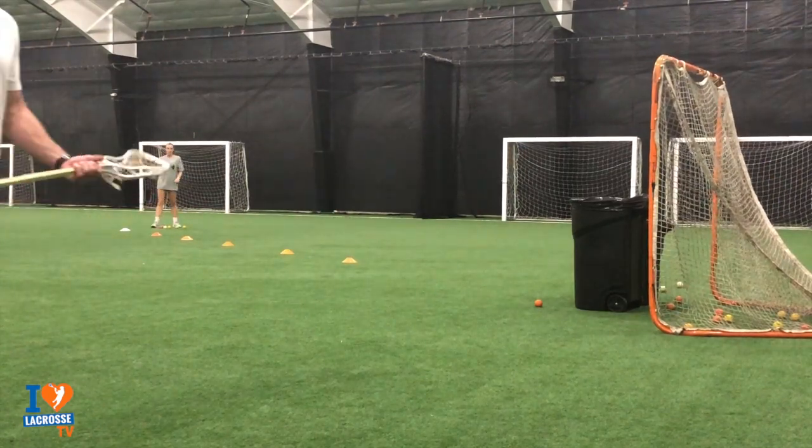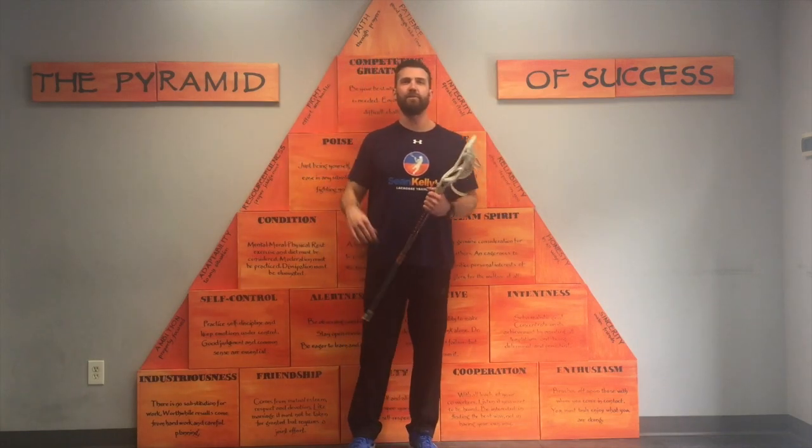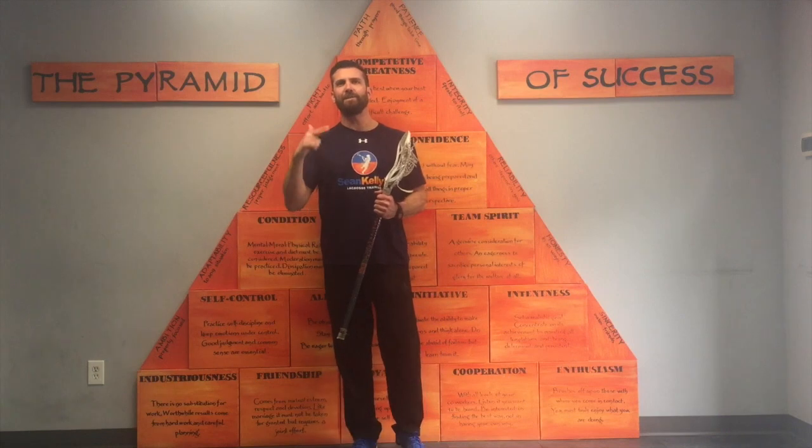So that is our cradle slalom shooting drill. I hope you guys liked our latest video. If you want a free lacrosse training workout that will help you add 10 miles per hour to your shot, just click here or click the link in the description, enter in your email, and I will send it directly to your email. Don't forget to subscribe, like us, or leave a comment. Until next time, keep working.